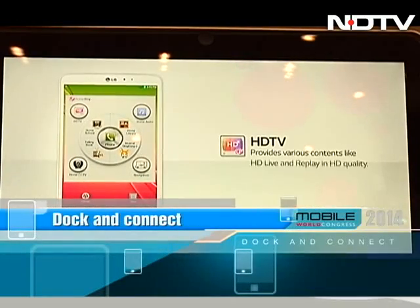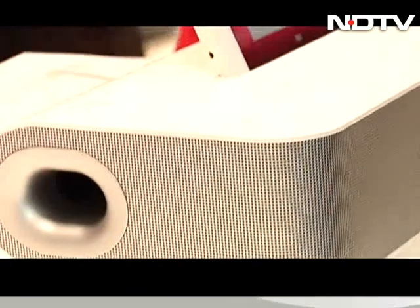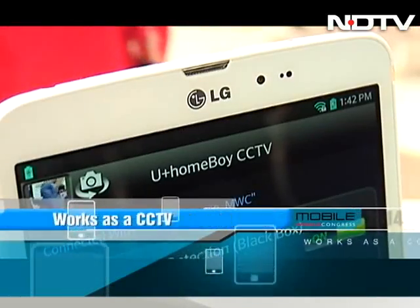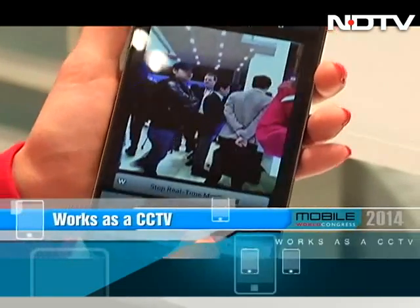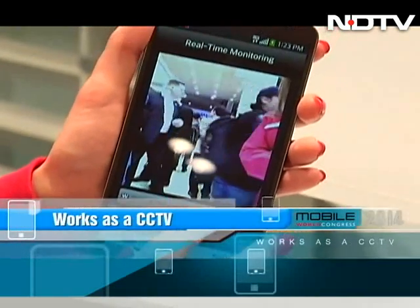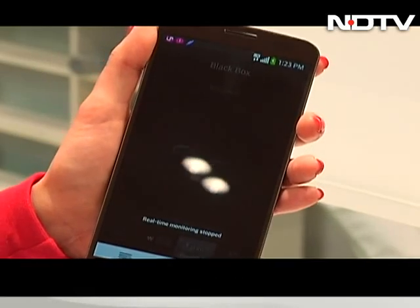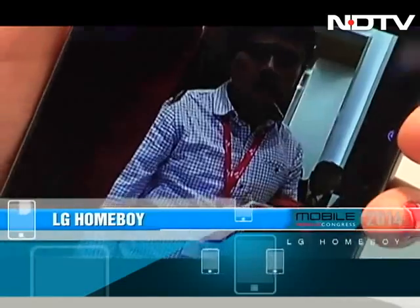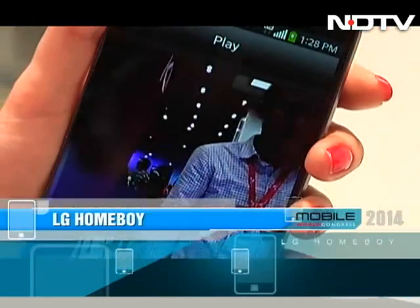It can also be connected to a television set to mirror content. The really cool feature is that the front and back camera of the tablet actually work as a CCTV — all the videos and images that the cameras record are saved in the black box for you to keep track. The device thus acts as a home security system, alerting you in case of any movement in the house.